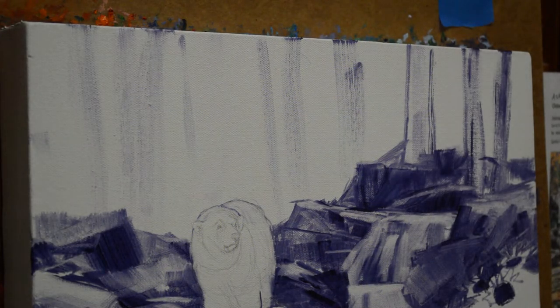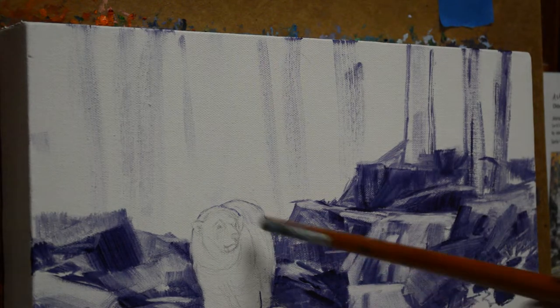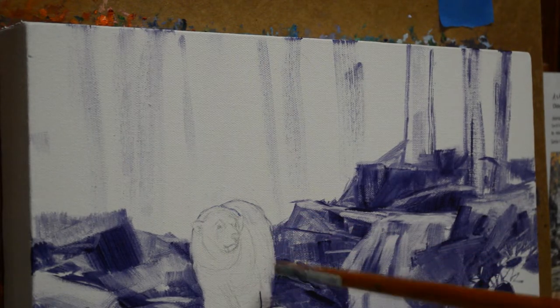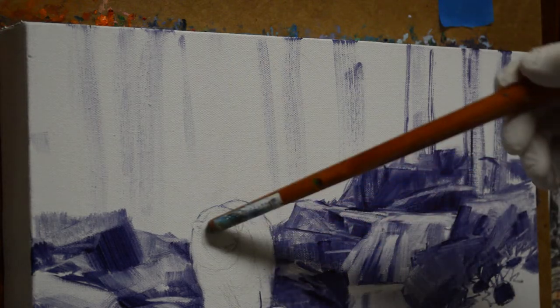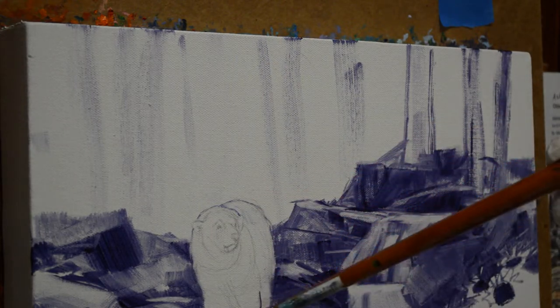Welcome to my studio. This is a new commission, another bear painting. This is for my same collector, Gina, and this is also a gift that she's giving to one of her nieces. This is going to be Alaska in the fall. We're going to have polar bears — a polar bear mother and cub. The light will be coming in from the right so that it will highlight this side of the mother bear and the cub.